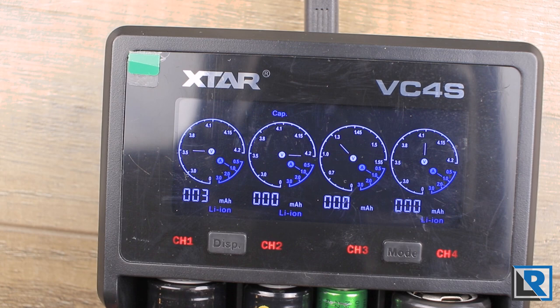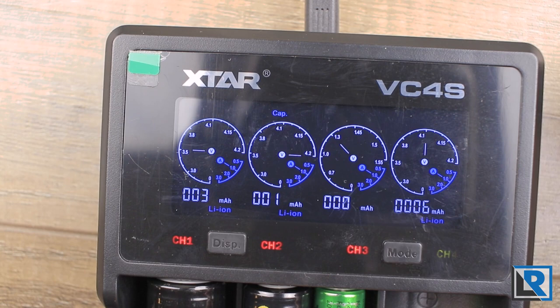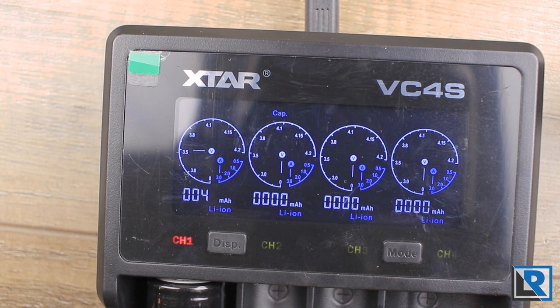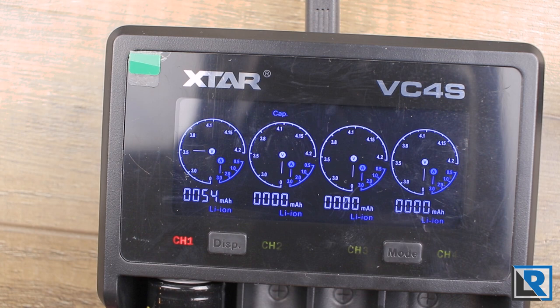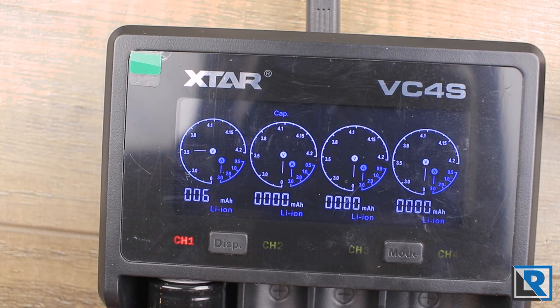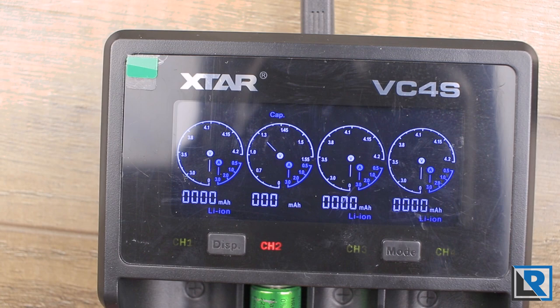Speed is not something you can manually configure on this charger, but there are things you can do to influence it. The charger is capable of charging up to 3 amps on one bay. To do that, you need to be plugged into a QC3 power source — I'm using the Xtar EU4 I've reviewed previously. You also need only one battery plugged in, and it needs to be large enough with a low enough resistance. This 21700 qualifies and you can see it's charging at a full 3 amps. One downside is it also wants to charge a single nickel metal hydride at 3 amps, which is too fast.